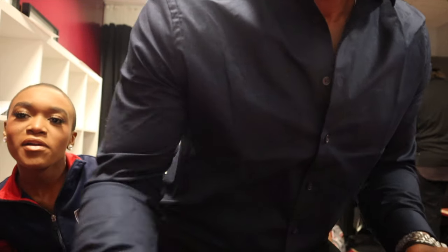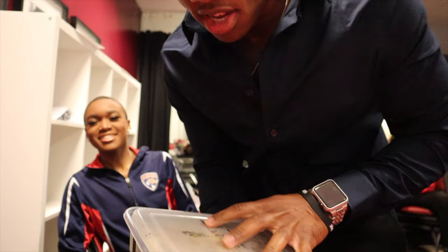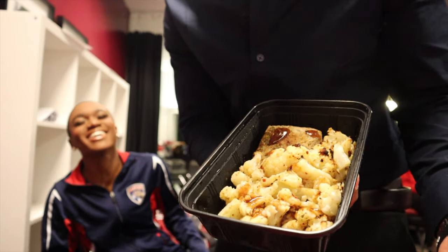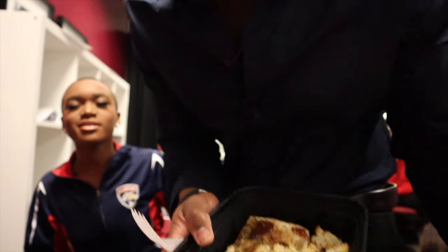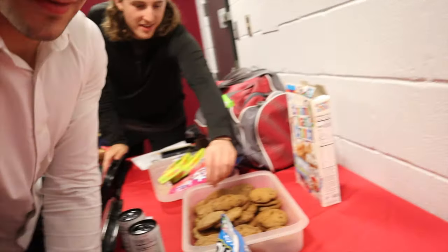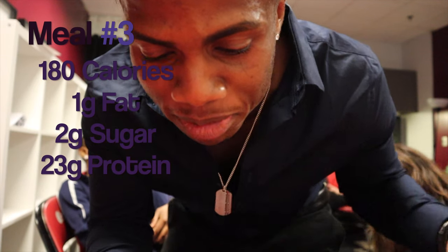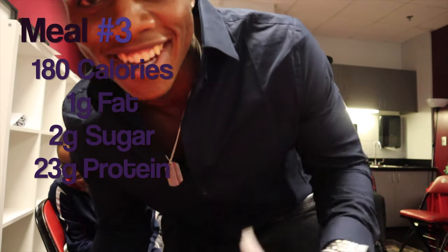I'm at work now. This is JJ — this is the whole crew. I do work for the Florida Panthers, I shovel the ice. This is the ice crew. This is meal three. We got the mahi and we got the cauliflower. I got some barbecue sauce — I'll show you guys the barbecue sauce when I get home. Temptation — protein cookies, McNuggets, Sour Patch Kids everywhere. But anyways, the macros: 180 calories, one gram of fat, two grams of sugar, and 23 grams of protein. I'll see you guys on meal four.